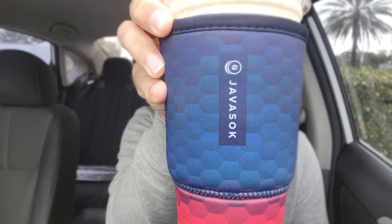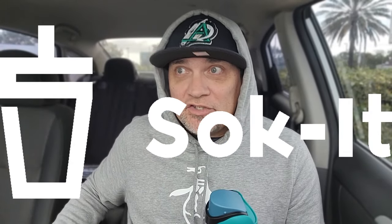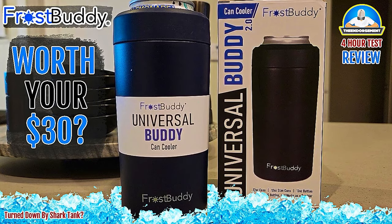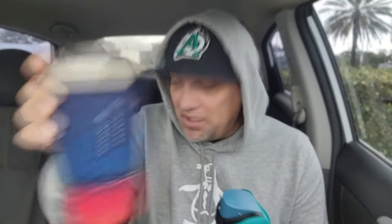So I'm on record — I am a lover of the Java Sock to keep iced coffees cold. I did a review on the Java Sock, and I've done a review on one other item, the Frost Buddy, that you could put your sodas, energy drinks, beers, and alcoholic beverages in to keep them cold. But this one right here is the one. Java Sock — again, sponsor me.